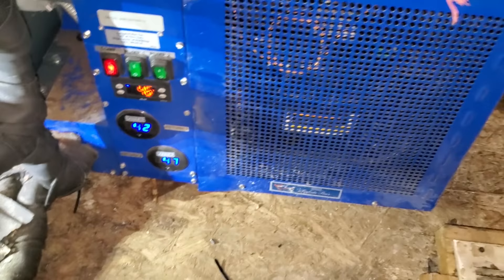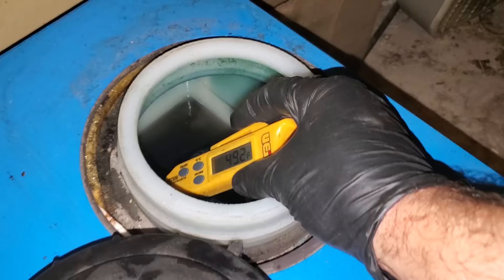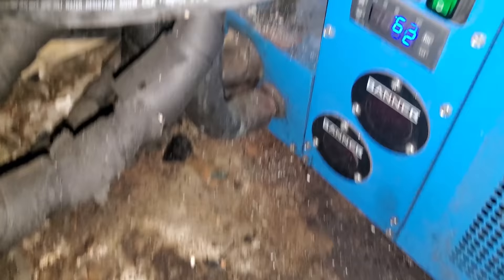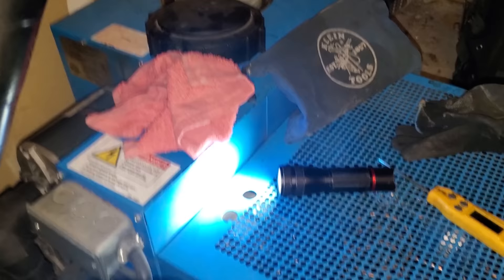This side over here is dropping pretty fast. But the other side started at 78 and it's only at 65 — something's not right about this one. Look at that: the temperature of the glycol is 49 degrees, but that controller says 62. That explains why this unit was frozen up — it's never shutting off, basically. It froze everything because this guy is actually colder than what it says. We've got a sensor issue to figure out with that one.